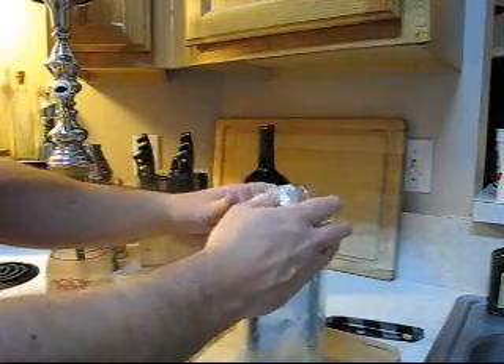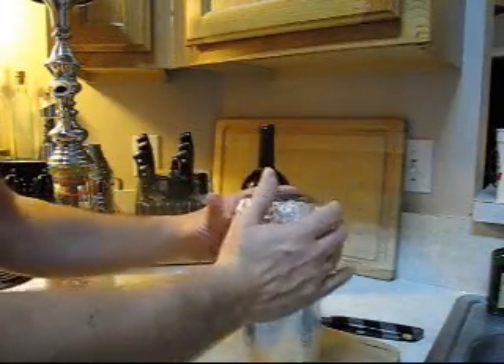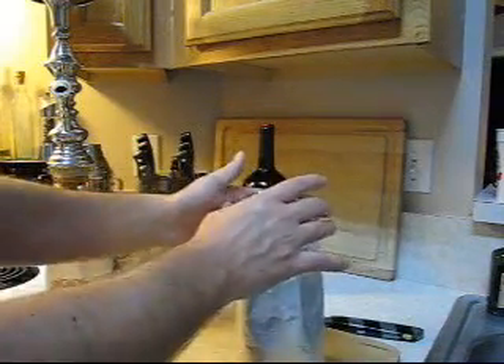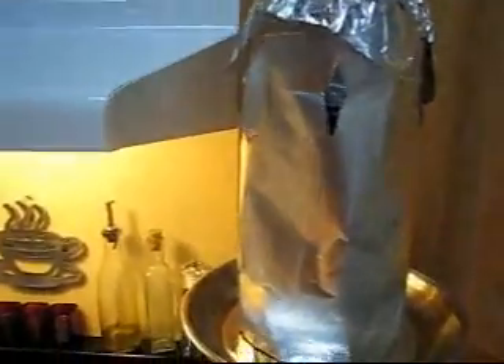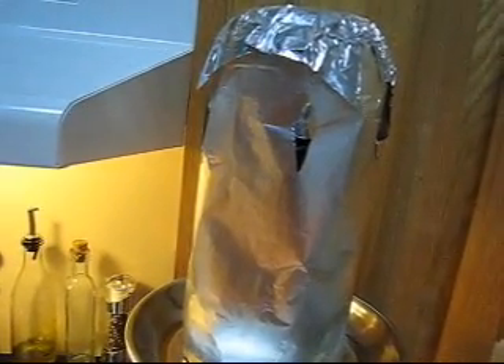I'm just going to put the top right on — the wind cover. It's nothing fancy, but I'll put it on the hookah. You will see that it works. If you look right in that hole there, right here is the top of the bowl — that's about where you want your holes to be, to allow some air circulation to go over your coals. And that's pretty much it. It's that easy to make your own wind cover out of aluminum foil that you have around the house.